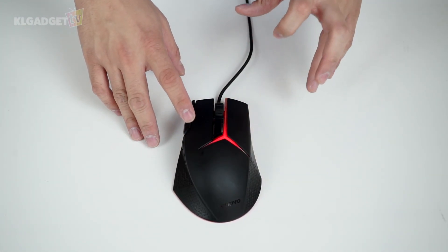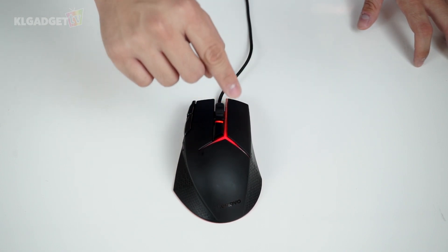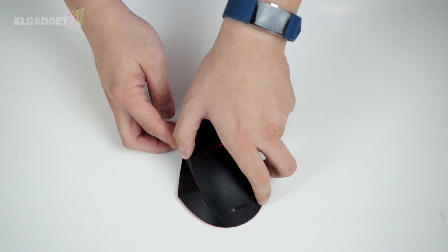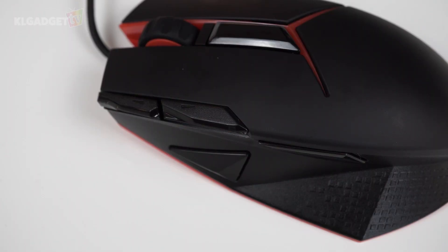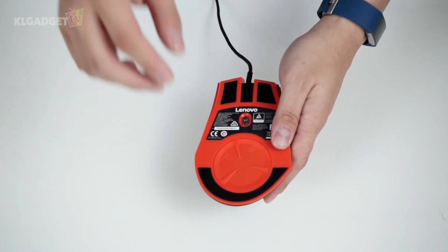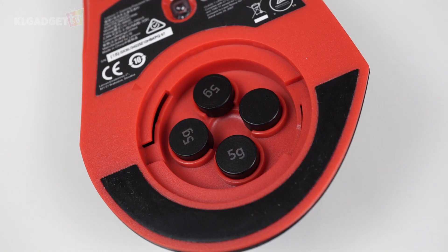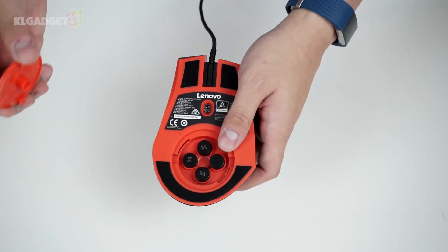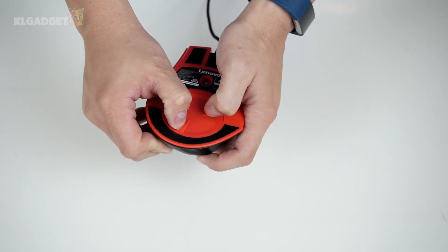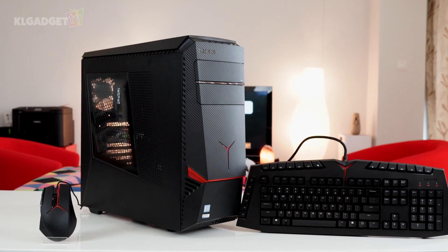Moving on, this is the gaming mouse of the Y900. As you can see, it has a red LED like the keyboard, and this is an on-the-fly DPI switcher — different lights indicate different DPI sensitivity. There are nine programmable buttons on this mouse, which you can configure through the Lenovo software. What's interesting is that it's not just a typical gaming mouse — it has weights inside. You can actually remove these according to the weight that you want. That's a very nice addition from Lenovo. The Y900 is really made for serious gaming, and with all these peripherals included, you no longer need to buy your own.